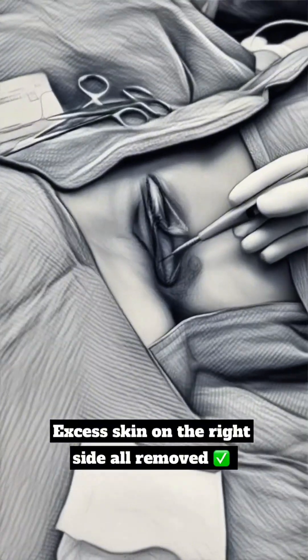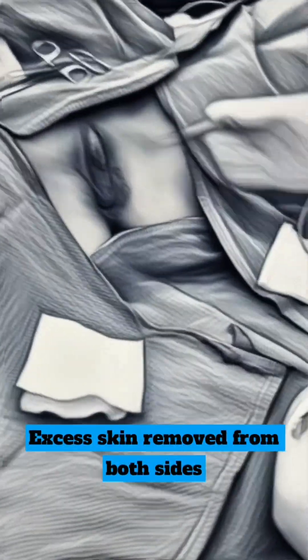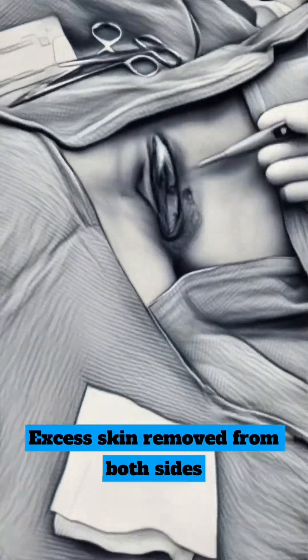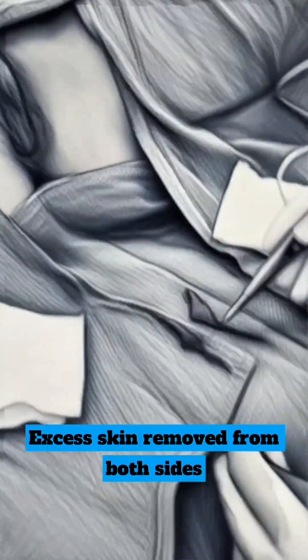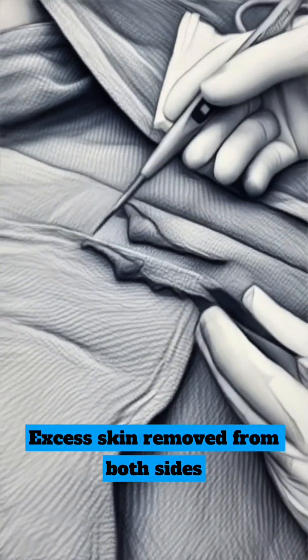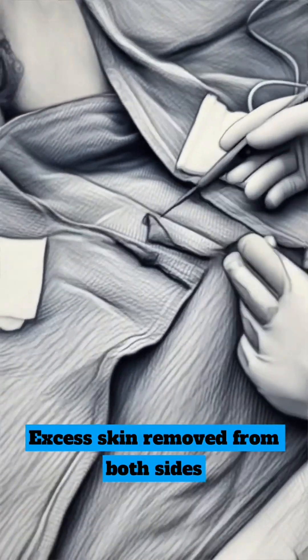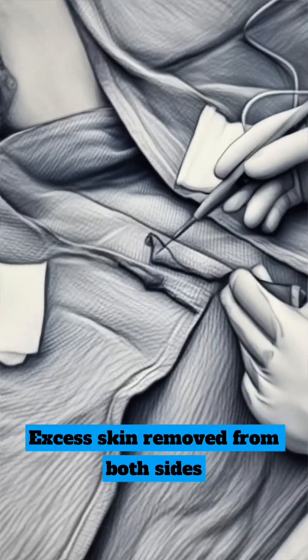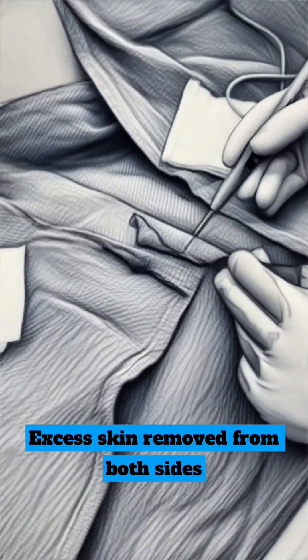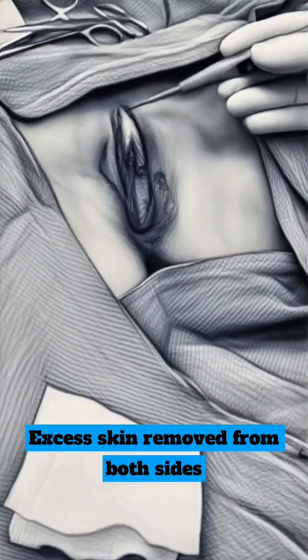It's much nicer now. I've removed tissue from the other side as well — nice and smooth. You can see this is her left labia and this is her right labia. Two different labias, so they look a little different when removed. Most of it is middle to anterior. The posterior part is pretty thin, which is a very small resection. Nice and smooth now, no more projection.